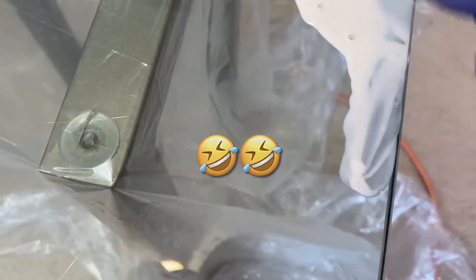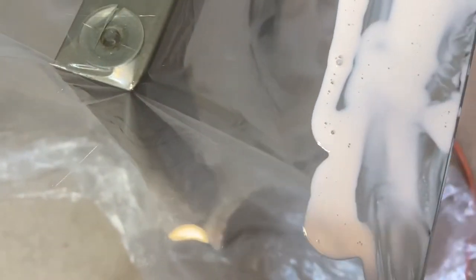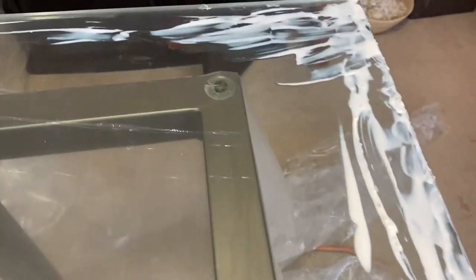I was going to say use your finger to move the latex around — and this is what it looks like. It dries pretty much clear; you can see all the wet spaces on there. I'm going to go ahead and flip it over because I want to get started on this — I feel excited!